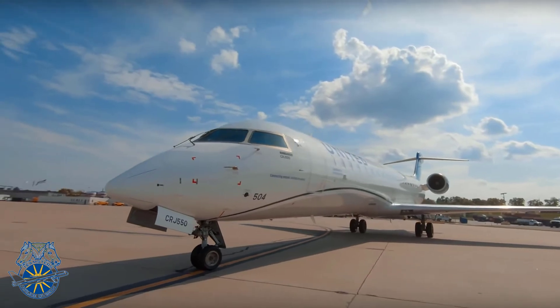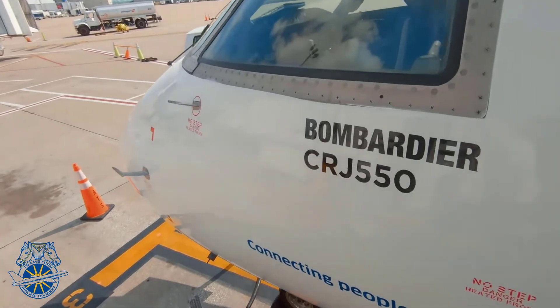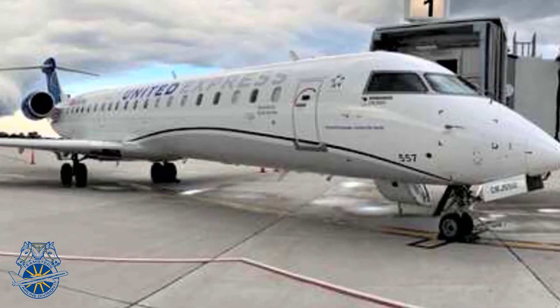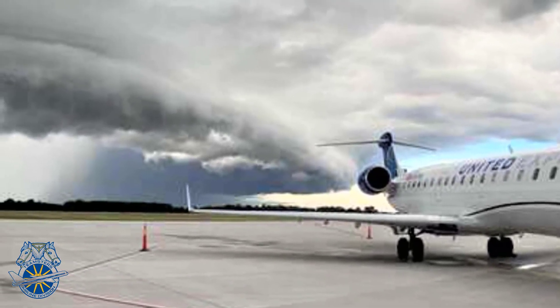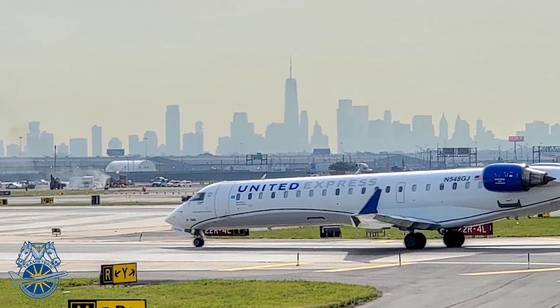That's it. The Union hopes that you've enjoyed this brief video and are learning not only from this video, but the other videos on trip trading, filing expenses, and bidding using Navtech that we've put together for you. Many more are still to come. I want to thank First Officer Gregory Wood and Zach Moody for helping with the production of this video. Fly safe, and we'll see you on the line.